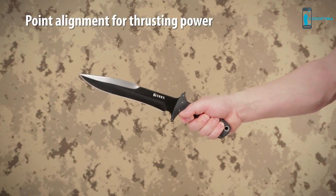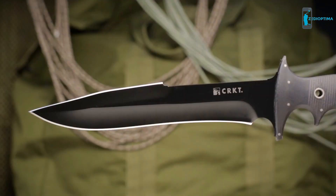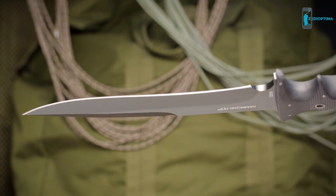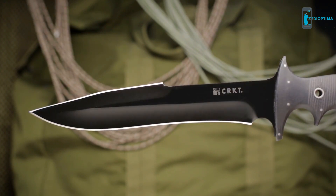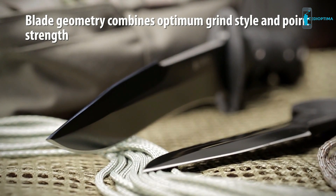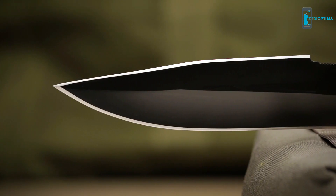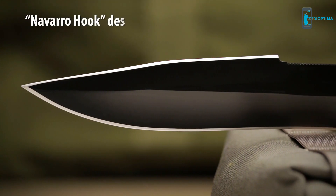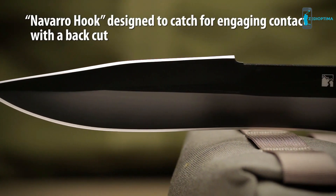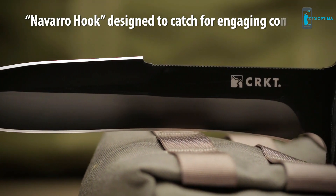The point is aligned for proper position along the axis of thrust. An offset top edge incorporates a double step profile, serving as a medium between the spear and clip points. This styling allows for proper blade geometry in both grind configuration and retained point strength. The blade includes a partially sharpened top edge, and at the rear of the top grind there is a Navarro hook designed to catch and snag like a fishhook barb for engaging contact with a back cut.